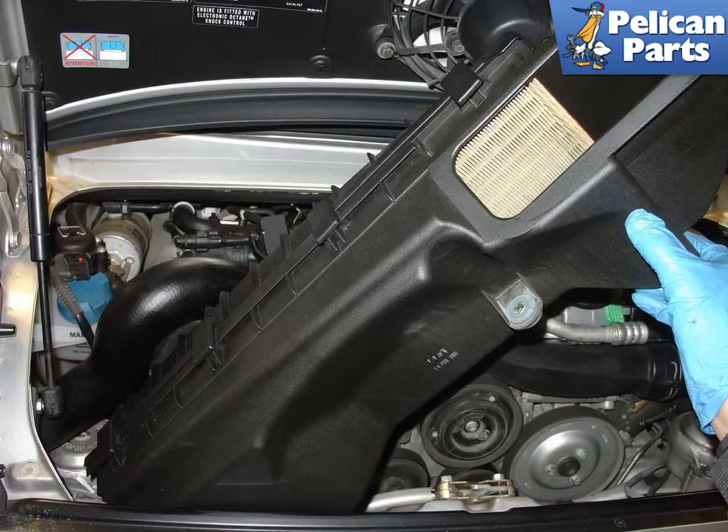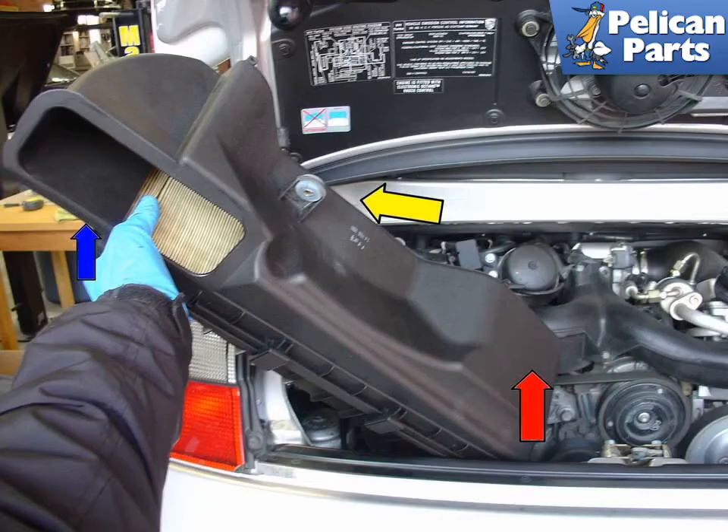To remove the airbox, rotate it using the intake boot as a pivot point. Once the airbox is rotated to the point shown in the picture, pull the airbox out of the air boot and up out of the engine compartment. You will need to push the upper part, blue arrow, towards the front of the car while continuing to rotate the box, yellow arrow, to get it out without scraping it on the edge of the engine compartment.